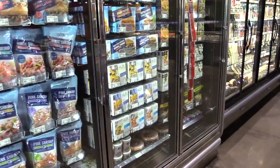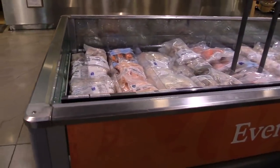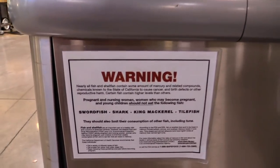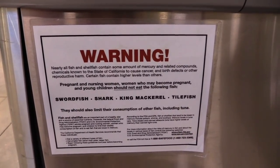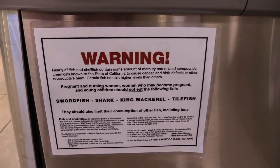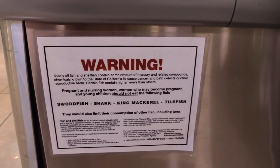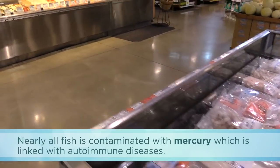Here in the fish section — this is actually a section I would skip if you have autoimmune disease. There's a big issue with toxicity. Many grocery stores have signs warning that nearly all fish and shellfish contain some amount of mercury and related compounds. So when you're eating fish, you're getting a daily dose of heavy metal toxicity — mercury.